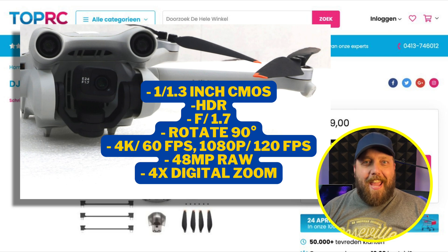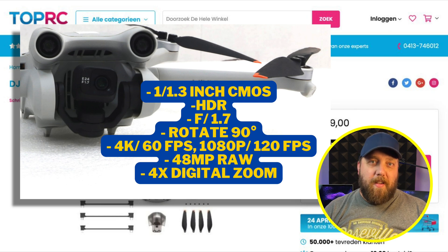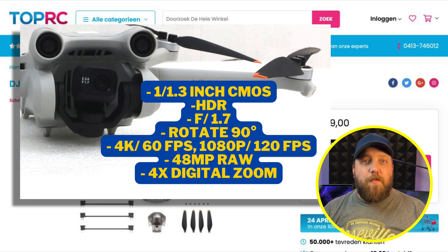This camera will allow us to shoot 4K at 60 frames per second and 1080p at 120 frames per second. We also get 48 megapixel pictures in RAW format, which will be awesome for prosumers. We're also going to get 180-degree wide angle, vertical, and spherical panoramas.